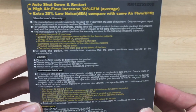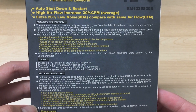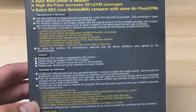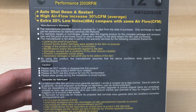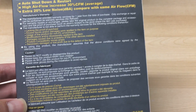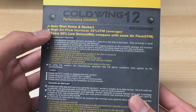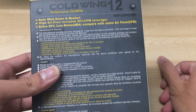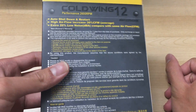Here's the back side of the box, so you can see all the features. Auto shutdown and restart means the fan will basically stop and start if something gets stuck on it, like a piece of cable. This is quite standard on more high-end fans, so it's quite interesting they have that on this cheap fan. This prevents the motor from burning up if it gets stuck.